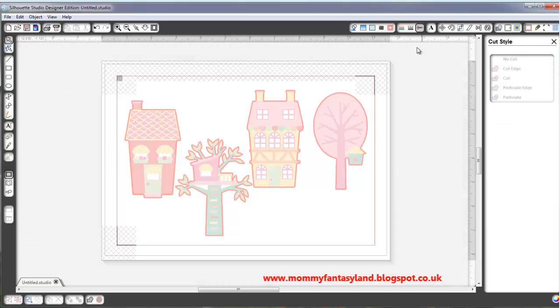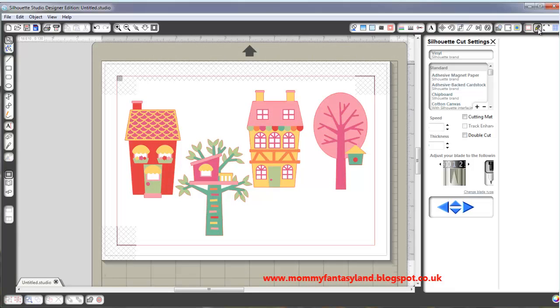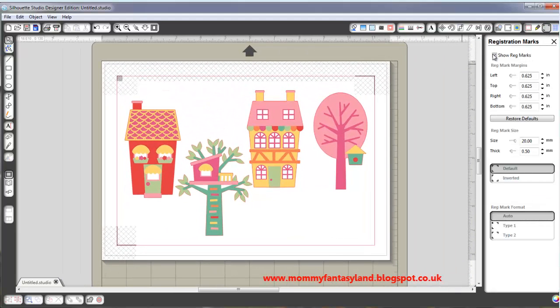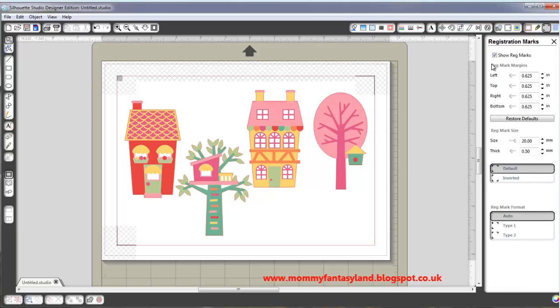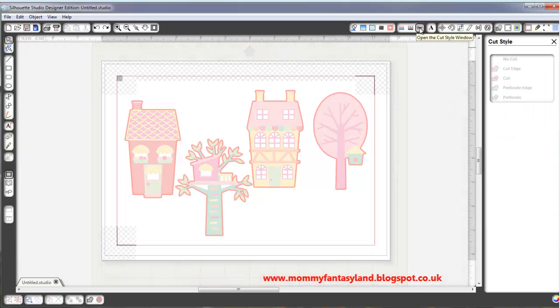Check the cutting style — yep, I'm happy with that. So, before you've done everything, you need to put the registration mark on, and then set your paper to the size you intend to use. I'm using A4. In my Silhouette, it's easier if I put it on landscape. Don't forget to show your registration mark, because your graphics have to be inside this red box. Once everything is set, I will save this.